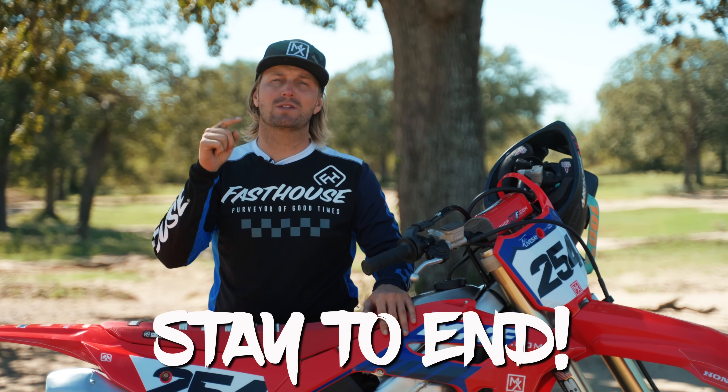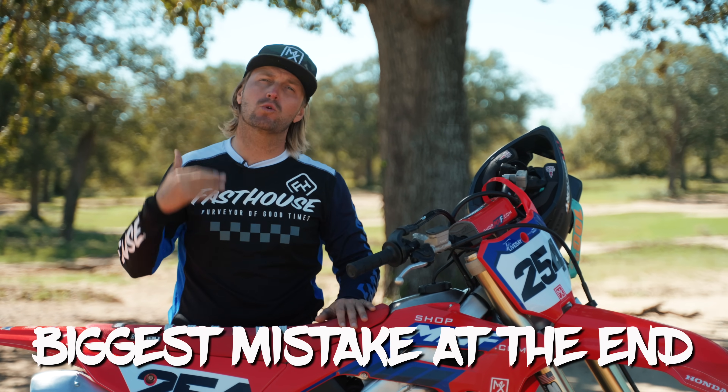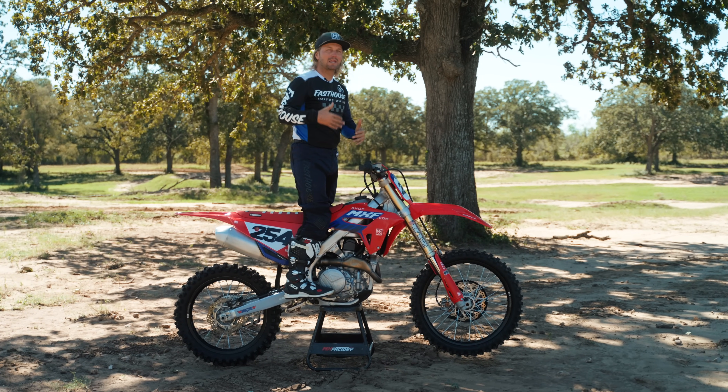Before we get into the coaching part of this, make sure you stick around to the end of this video — I go over what would be the biggest mistake that would make you crash in this scenario. So the first step in learning how to whip is going to be understanding good standing body position.